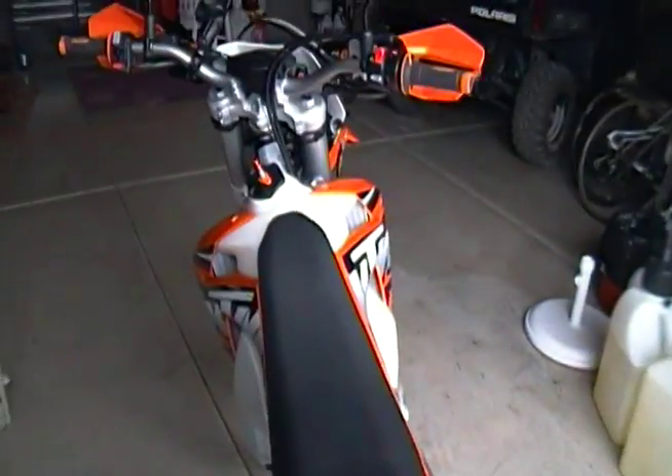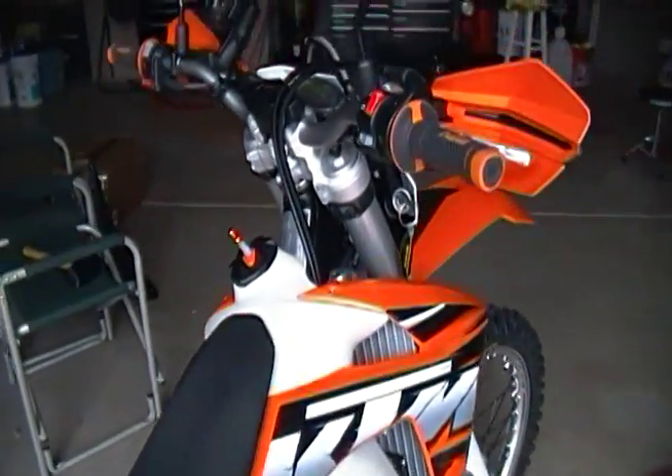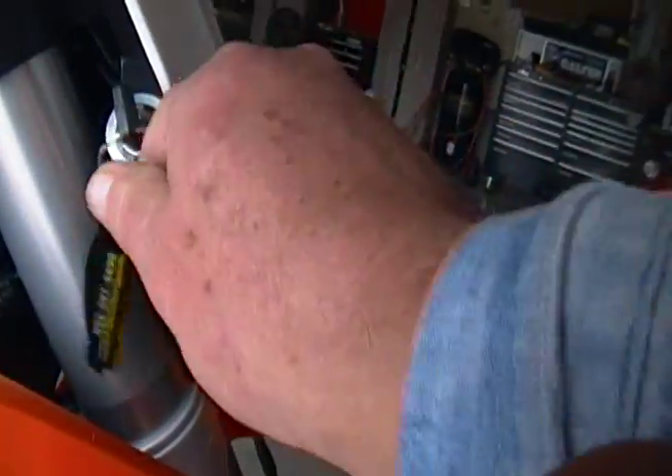I guess that's about it for the moment. Let me start it up so you guys can hear what it sounds like. It's got a key, which is something I've never had on a KTM dirt bike before.